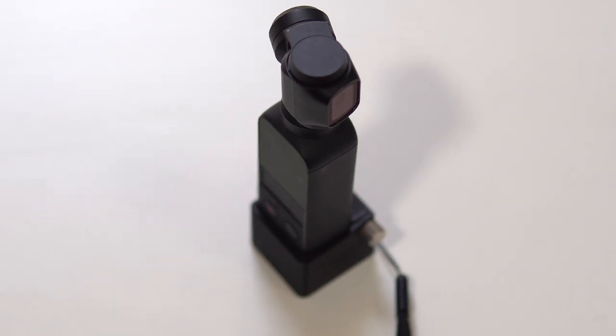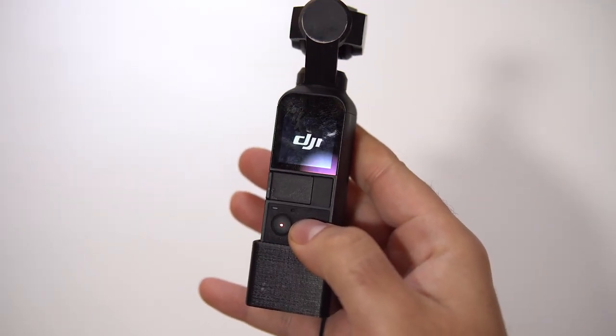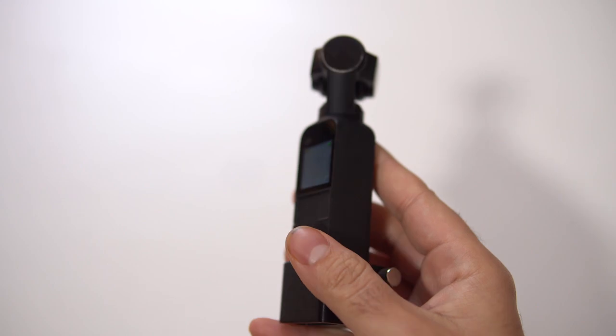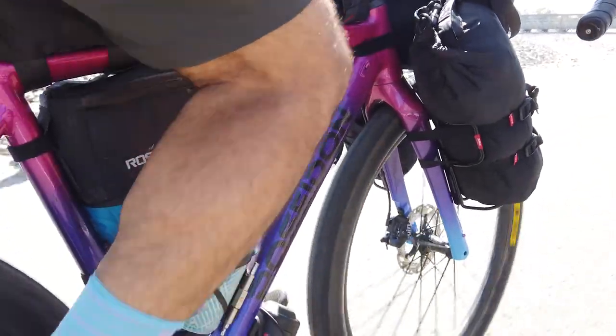My next setup is the Osmo Pocket. When this came out, I thought it was going to fix all of my problems. It's a 4K camera with a built-in gimbal, using basically the same style of head and camera as the Osmo drones. Every single vlog since I purchased it about a month or two after release has been shot with this. The footage is great and stable. I get an easy hour and a half of battery life — I actually can't fill up the memory card before the battery runs out.